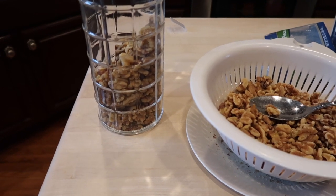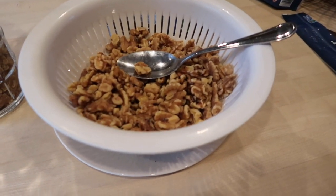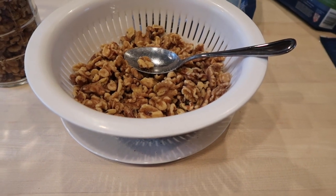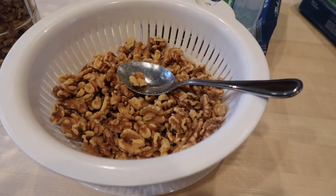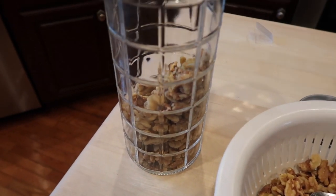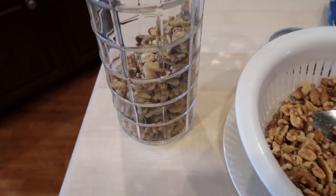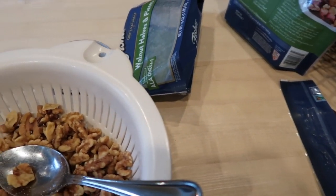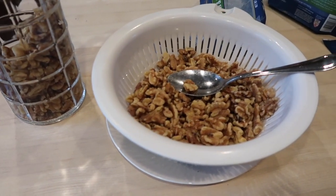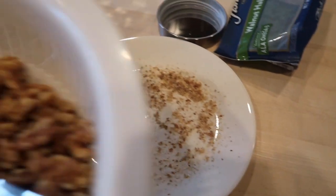Hey y'all, welcome back to Lisa's Cottage. What I'm doing is sifting walnut powder — walnut dust, whatever it's called — that builds up in the bottom of our walnut bags. I do this each time I empty my walnut container. I just put my walnuts into a colander and that's what I get sifted out.